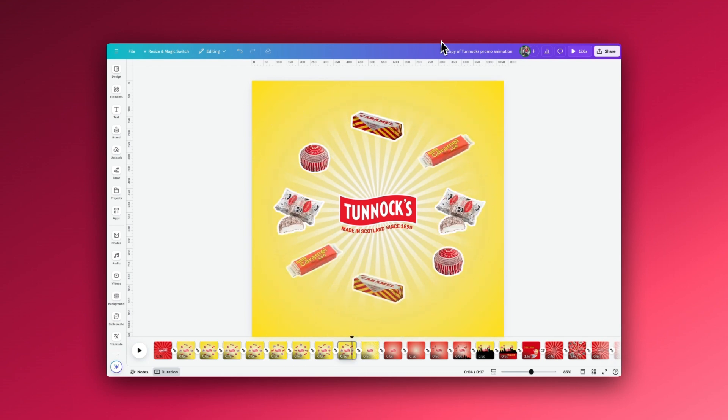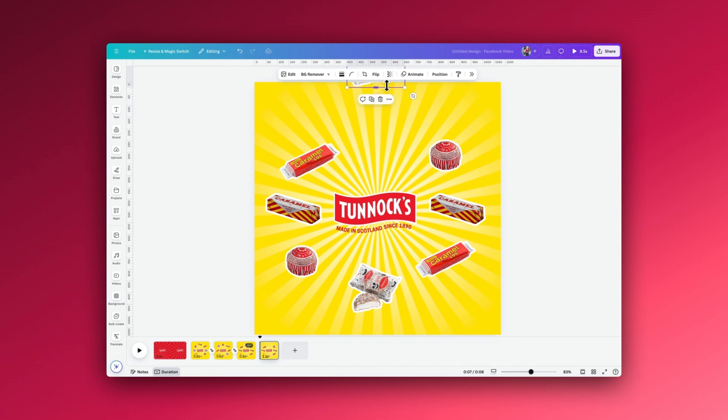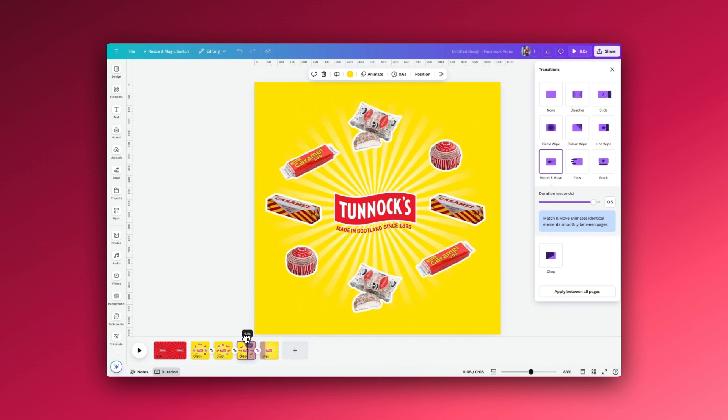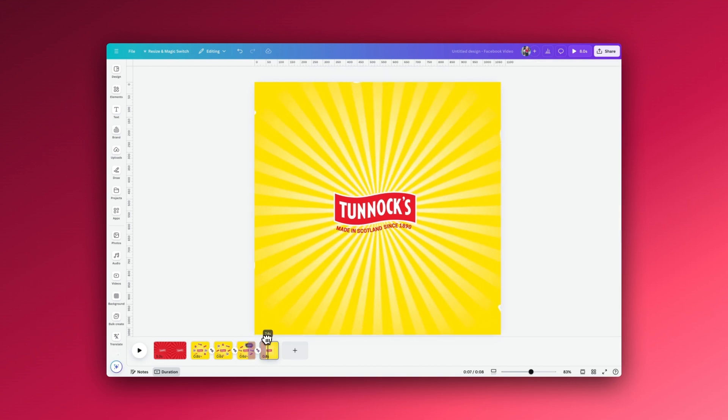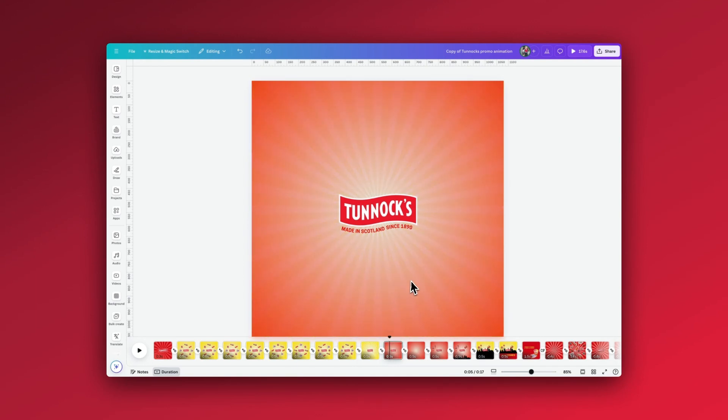I've also increased the size of the starburst. If we duplicate the page this time, we increase the starburst and then move everything off the page — keeping elements ever so slightly in frame so we don't lose them completely. Add the Match and Move transition and you can now see the biscuits disappearing off the edge of the page and the starburst growing in size. What works really well with these animations is having lots of colour changes in the background, things moving in and out. On this next page, all I've done is used Match and Move, changed the background colour, removed the starburst, and added a lovely radial gradient.